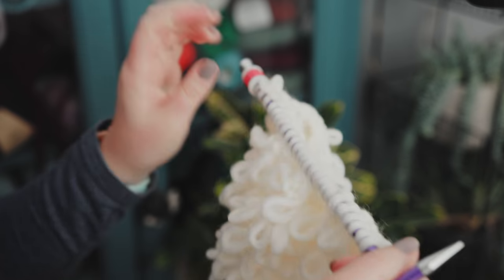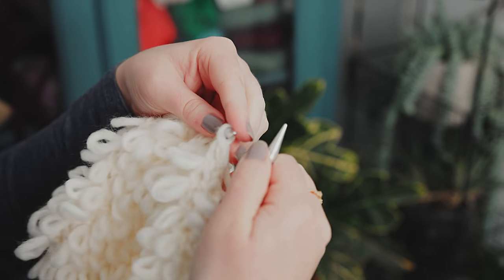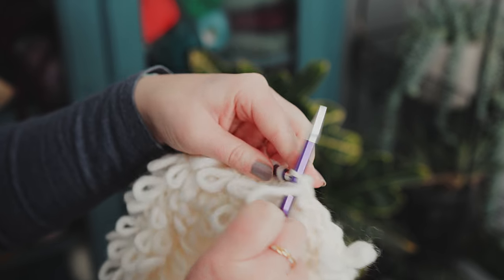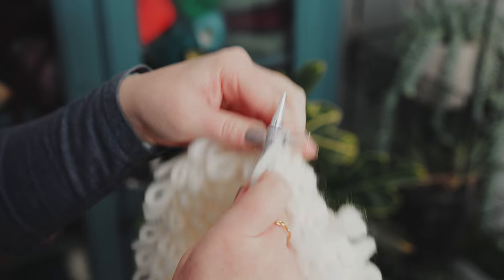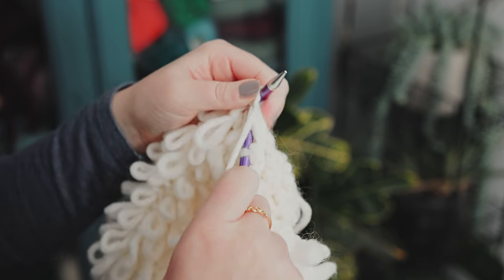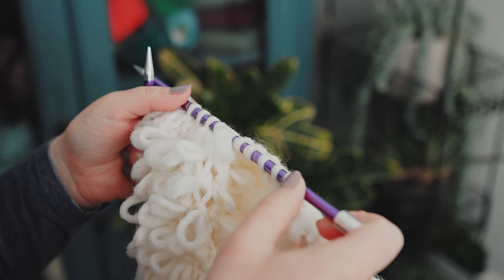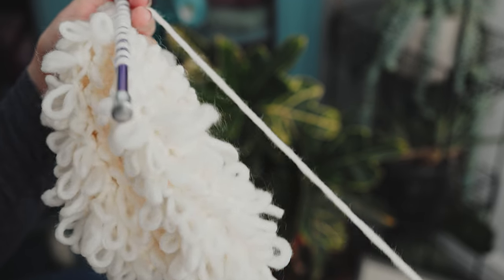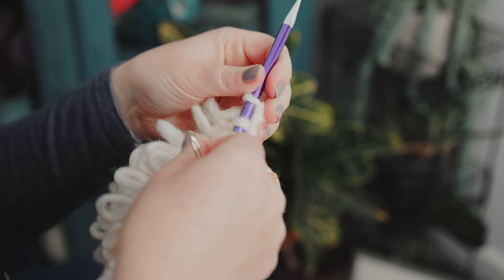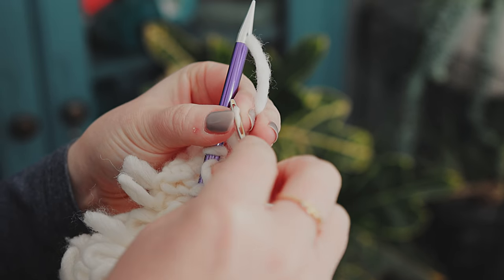That was row 24, purled. Now with row 25 we are going to do our final decrease: knit two together right the way across the row, which will take us down to 12 stitches — the same number we cast on at the start. Once we've done that, cut leaving quite a long tail, maybe about 20 centimeters. Then take that tail, thread it through those 12 stitches using your darning needle, and secure it — and that's our way of binding off the body of the sheep.